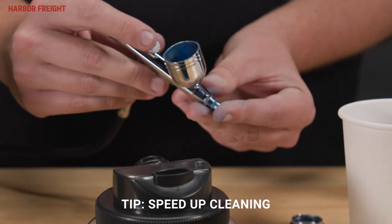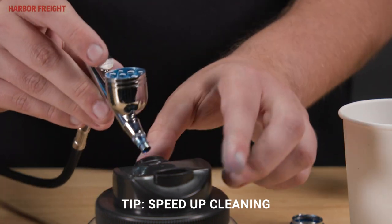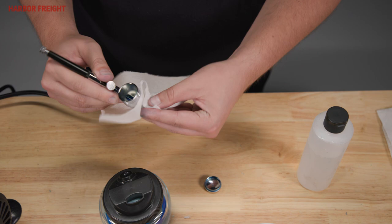To speed up cleaning, plug the spray tip with your finger and slowly depress and pull the trigger back. Any remaining paint must be wiped from the exterior of the airbrush with solvent.